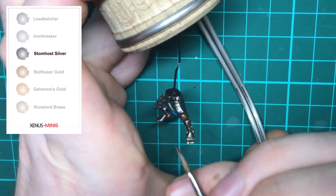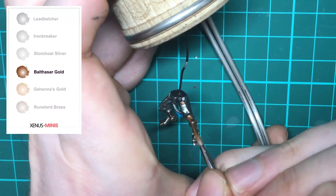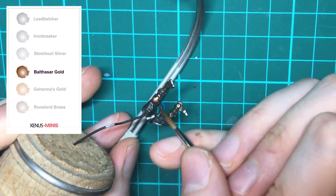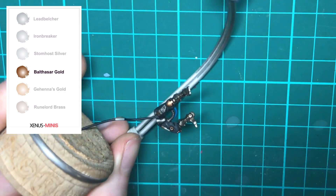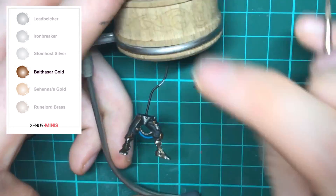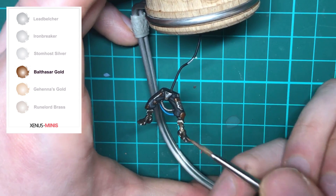Now we're going to repeat the process for the gold parts of the model. Using thinned-down Balthasar Gold, feather it onto the knees and armor panels. As we've used Agrax Earthshade and Nuln Oil to shade these metallic parts, this will have taken away that metallic finish, but as you're layering the paint back on you should see that finish reappear.